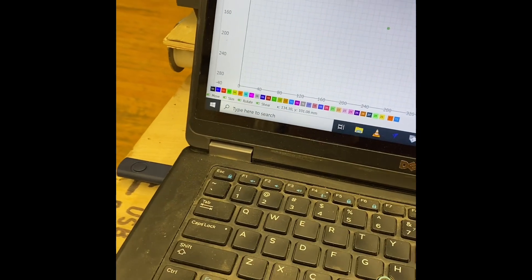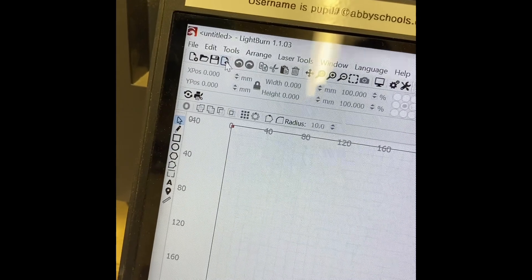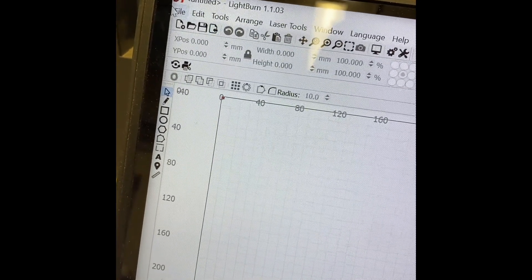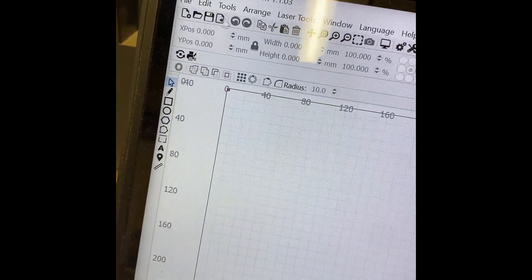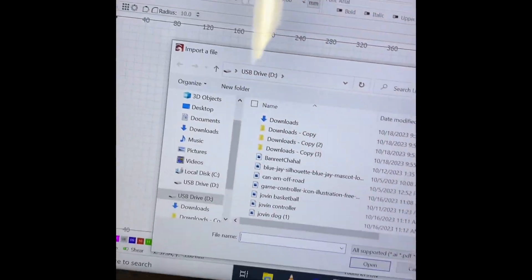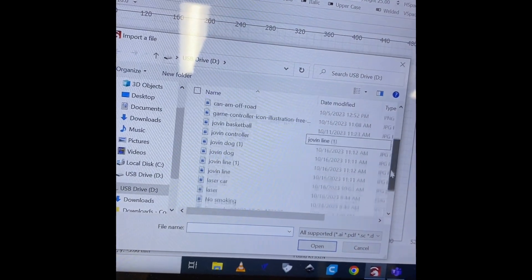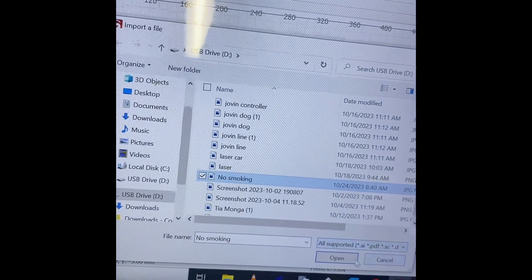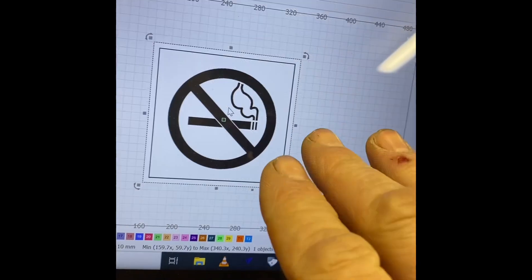Now I want to bring in my picture, so I'm going to go up to Import — this little button that says 'import' when you hover over it. You can also go to File and click Import from there. I click on it, go to my USB, find the file I called 'no smoking,' click on it, hit Open, and there it is.